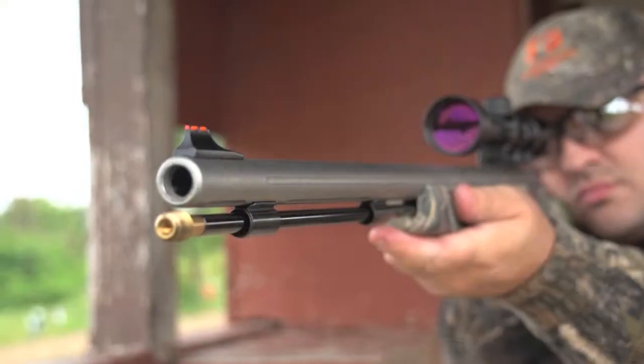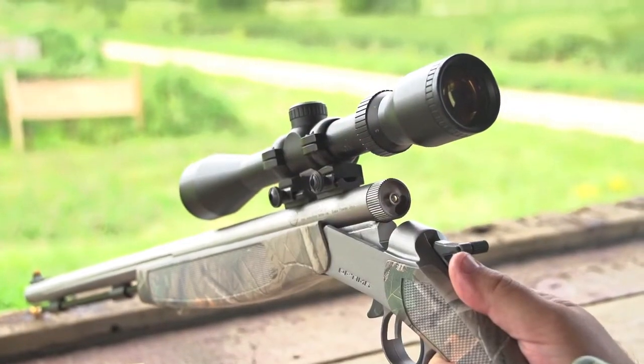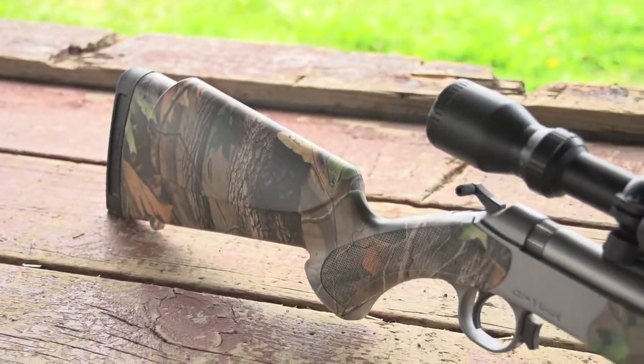Adjustable fiber optic sights, combined with a far-reaching 9-power scope, puts far-off targets in sharp relief. Realtree-wrapped synthetic stock stands up to weather, while the Crush Zone recoil pad helps soak up the kick out of each blast.